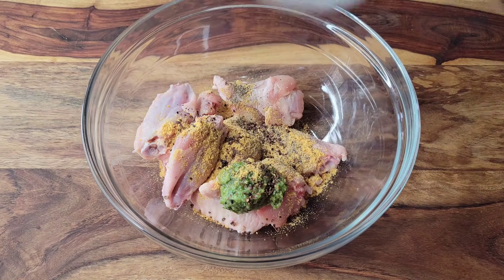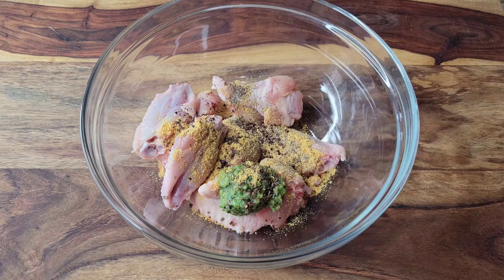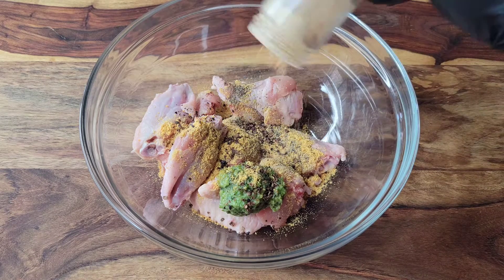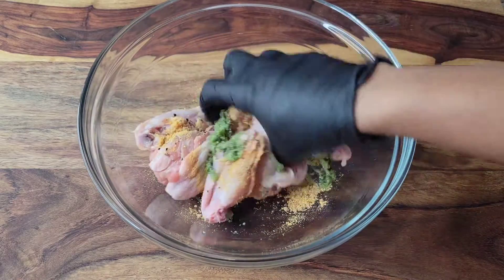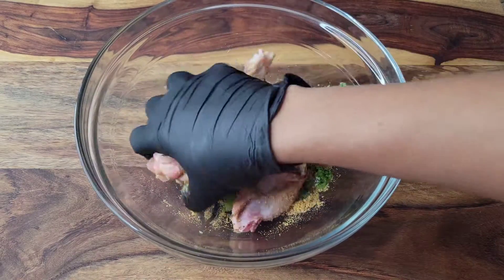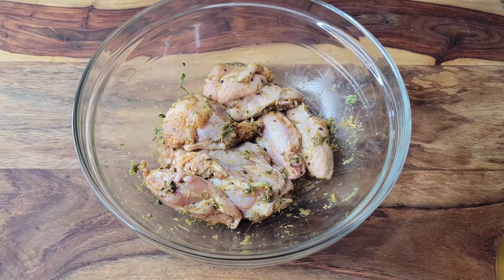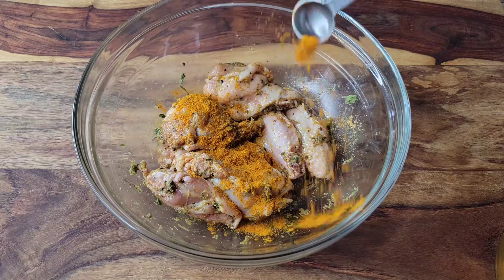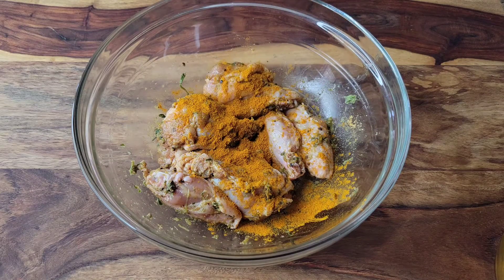Sometimes I'll add some whole allspice berries but today I crushed them, so this is good old pimento seed crushed up — that's gonna add a lot of flavor. There's a good amount of ginger in the green seasoning so I'm not gonna add any grated ginger today, but I will add a little ginger powder. I'm also gonna add a little curry powder — some Jamaican curry powder. What I like to do is add just a little to the chicken right now and then later on add more to the oil I'm gonna be cooking the chicken in.